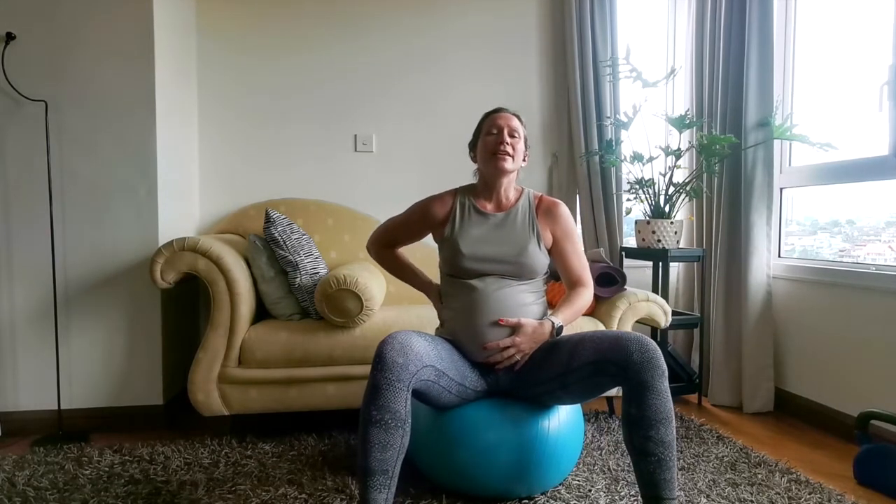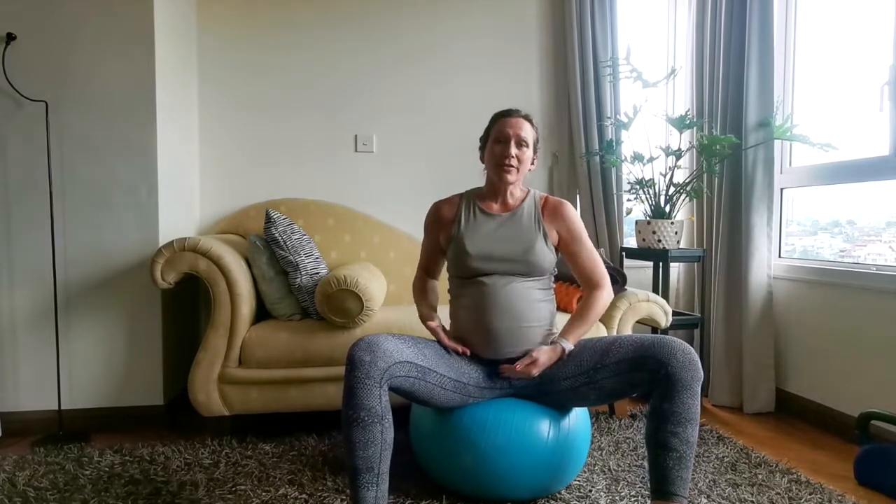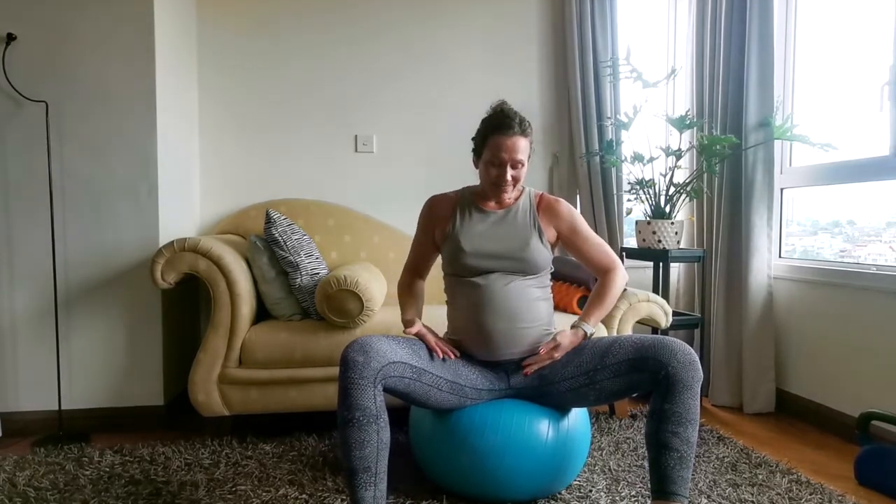And then the fourth part of your core four is your pelvic floor. Your pelvic floor is like a hammock or a sling that basically holds all of your contents —